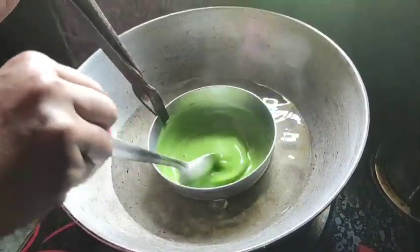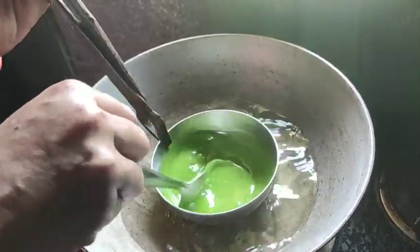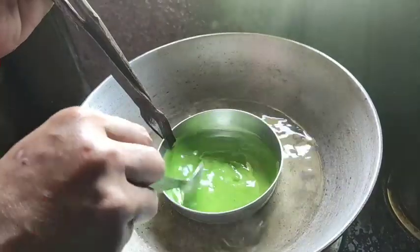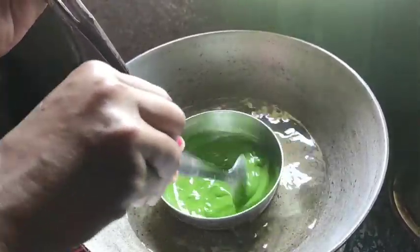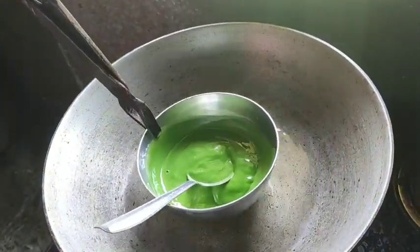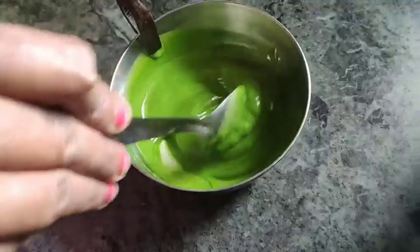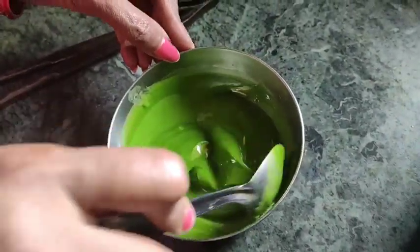I will put the pan in for a while. I will stay clean, then I will put it in the fridge. I will put a gel type of mixture in. This is where I keep it in the fridge.